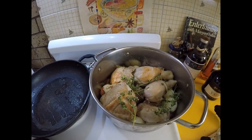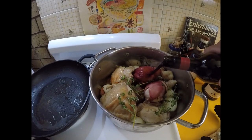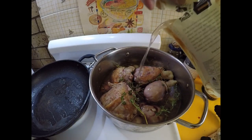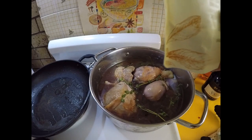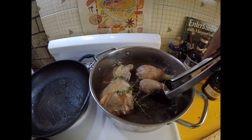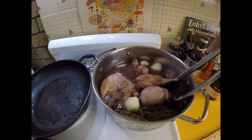One of the main ingredients of coq au vin of course is red wine, so I had three quarters of a bottle left — from those beef cheeks I cooked the other day — so that's all going to go in, as well as about 250 grams of chicken stock. I'm using Maggie Beer natural chicken stock. I've got the oven preheating to about 180 degrees and I'm going to make sure all the chicken is submerged and cook that for approximately an hour or so, checking it along the way.